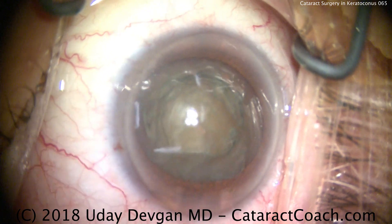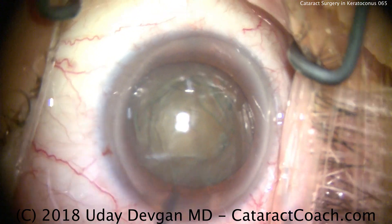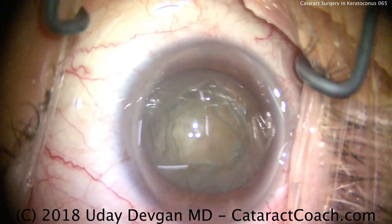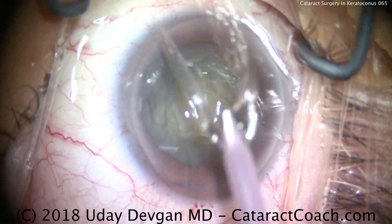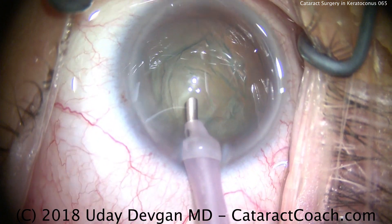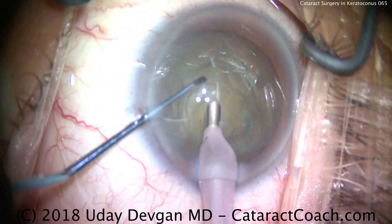Additional dispersive viscoelastic is being placed to protect the corneal endothelium. Now we're going to get our phaco probe. We're going to use a high vacuum, high flow setting — 500 mmHg, 50 cc per minute of flow, high enough infusion pressure, as well as about 70% torsional phaco power.